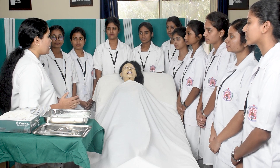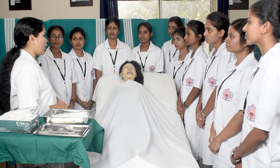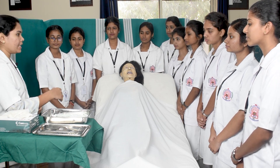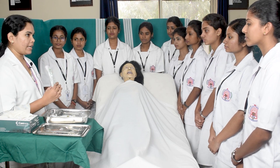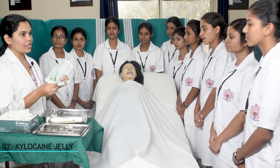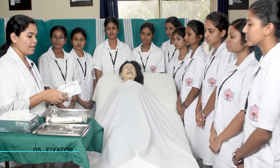The position we will be assuming for introducing a ryle's tube is Fowler's position. The articles needed for inserting a ryle's tube are: one ryle's tube, one xylocaine jelly, one 50cc syringe, some gauze pads, and one fixator.